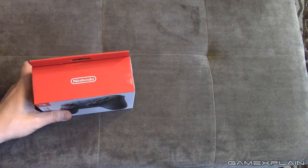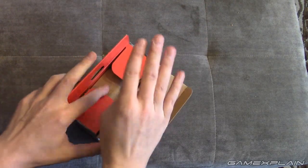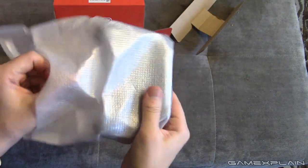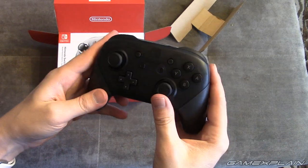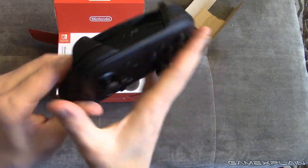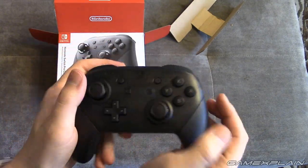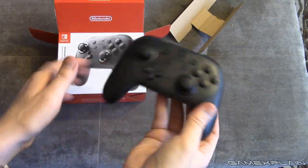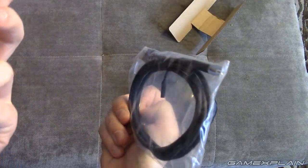We're going to start with the Pro Controller. I haven't opened any of this yet, except I did pre-slice the tape on the side to make it a little bit easier and less awkward on camera. And here it is — wow, that thing has some heft to it. This is much heavier than the Wii U Pro Controller from my memory. It looks pretty similar to the Wii U one actually. It definitely has some heft — I actually don't mind that, I prefer a heavier controller to one that feels hollow, and this one definitely does not feel hollow. It has motion sensors built in as well as HD rumble, so that's probably why. And it looks like there's a charging USB-C cable included, which makes sense.